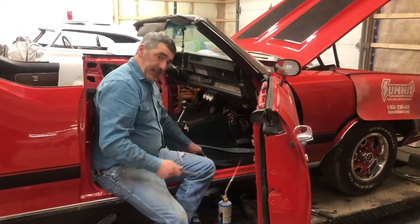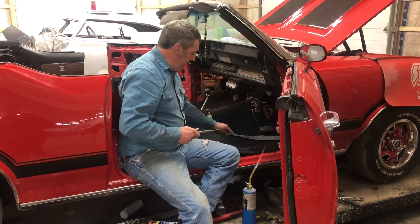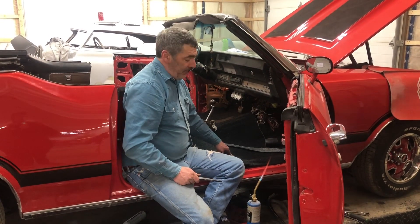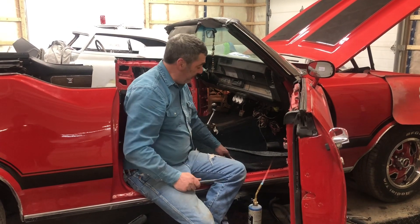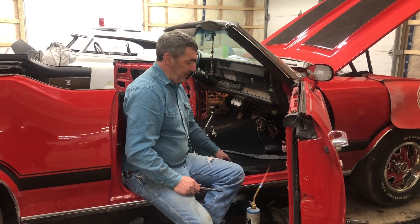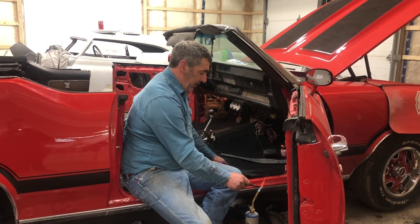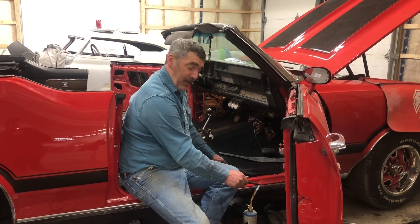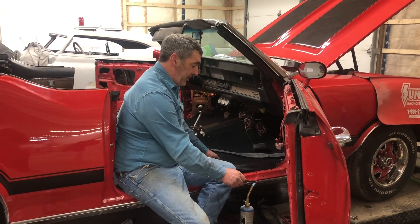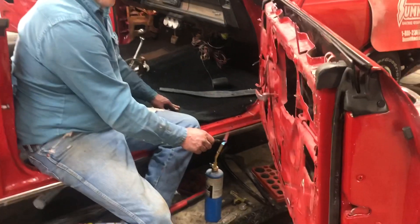I'm trying to put carpets in this car and it reminded me of a story. I was trying to drill holes in the carpet one day and a customer was in here and he said, 'What the hell are you doing?' I was having a problem — it was shitty carpet and it was winding up my drill bit bad. He said, 'Why don't you just burn a hole through it?' I said, 'What do you mean burn a hole through it?' He said just heat up a punch or bolt or something and burn a hole through it. Maybe everybody else knows this and I didn't, but just in case I thought I'd show you that it works slick.